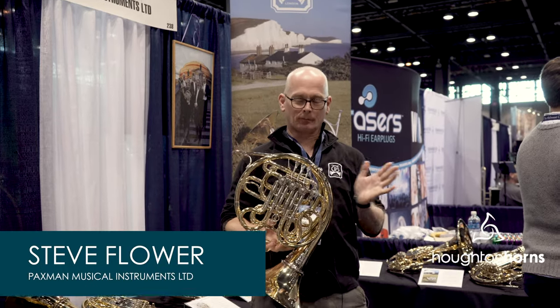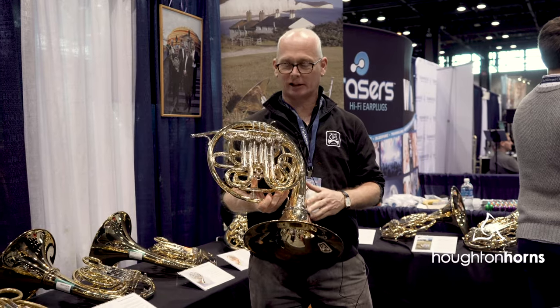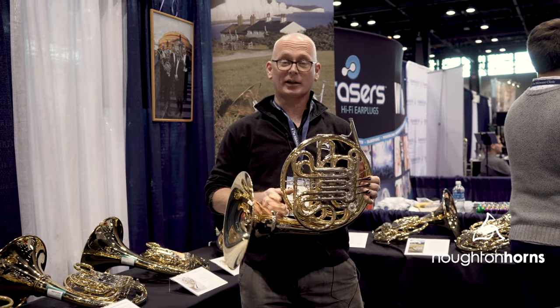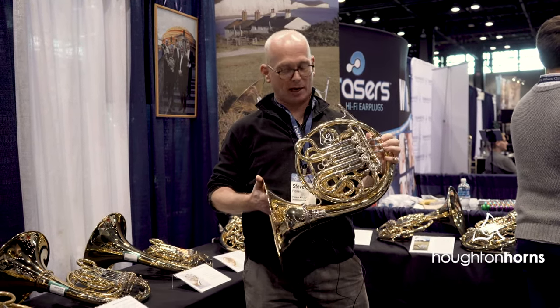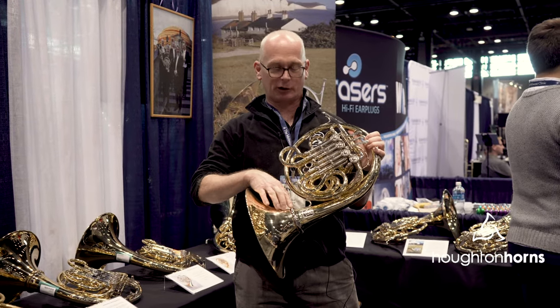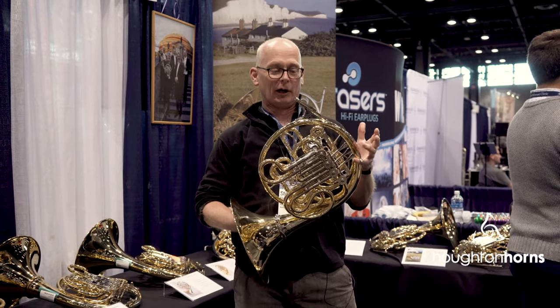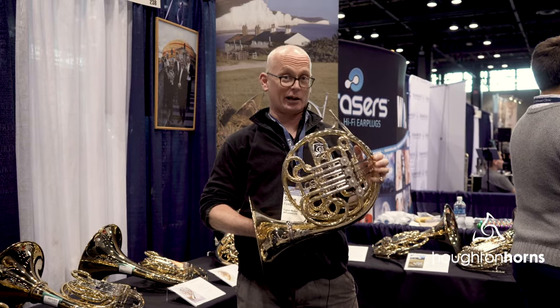Hello, this is one of our horns that we made for our centenary year this year. This is the Model 20, which for the first time on a Paxman comes with a hand-hammered belt. A couple of other cosmetic changes about it as well - the nickel-silver ring to show that it's hand-hammered, and changing the valve caps.